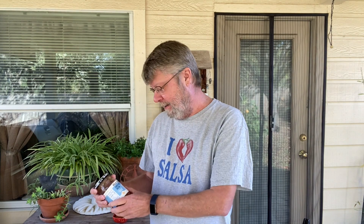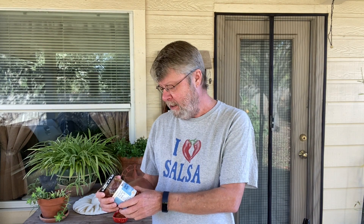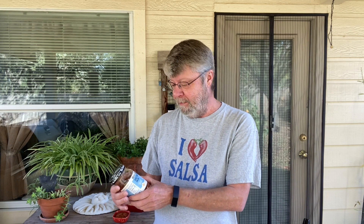Hey folks, welcome to the last Salsa Saturday of the year. This is mid-December so we probably won't be doing anymore. I found a really good and really interesting salsa today at Randall's. I think this is a national brand so you might be able to find it where you live — it's Mrs. Renfro's craft beer salsa. Two things I love: craft beer and salsa together!